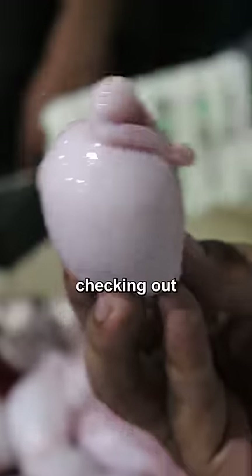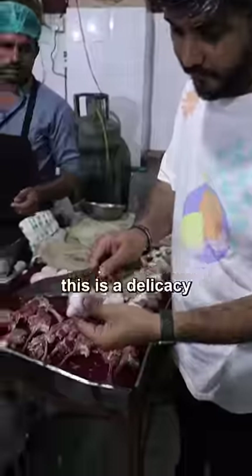Let's try testicles. I'm in Lahore, Pakistan checking out the food scene, and apparently this is a delicacy.